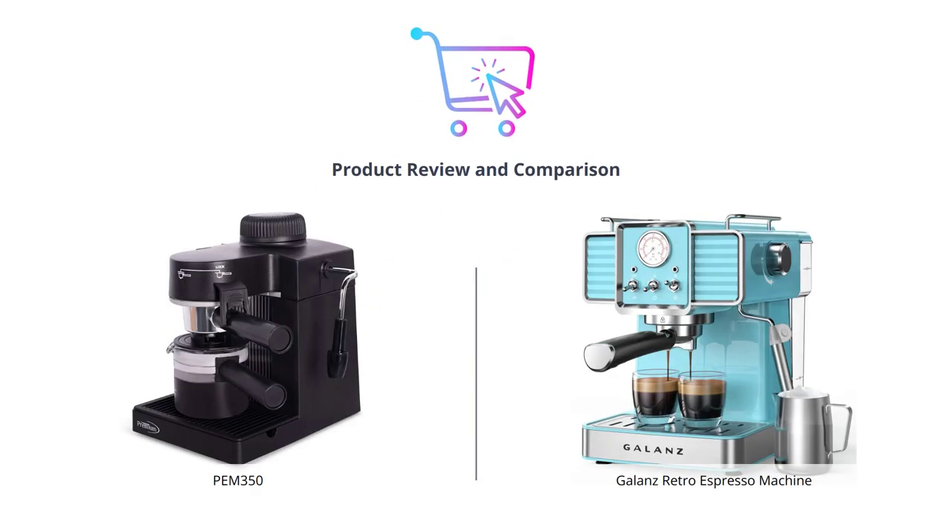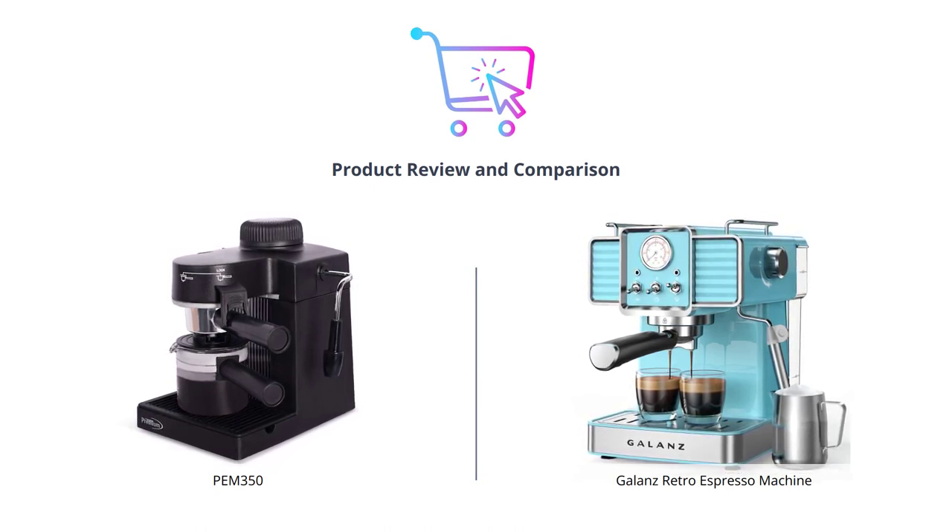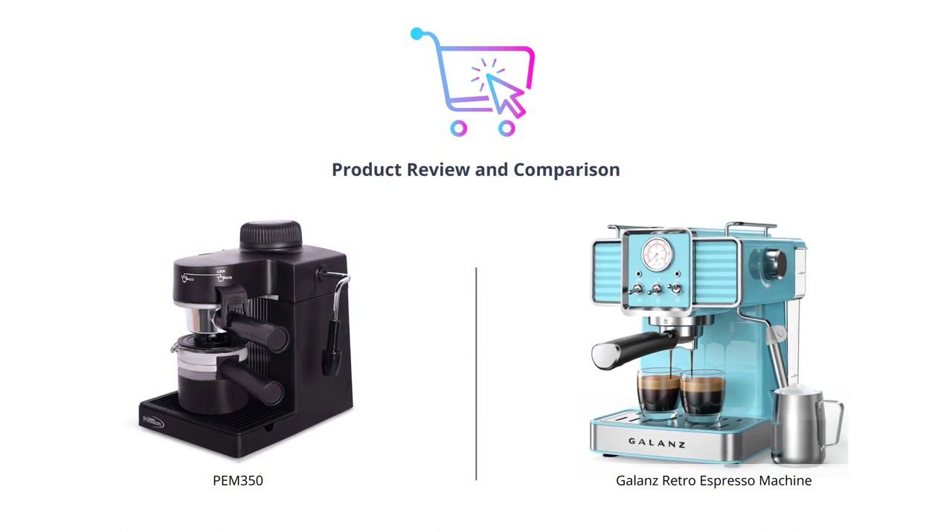Hey guys, welcome to our channel. Today we're going to compare two popular espresso makers, the PEM 350 and the Galanz Retro Espresso Machine. We'll be examining them to see which one is the best for your needs.